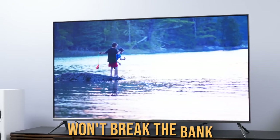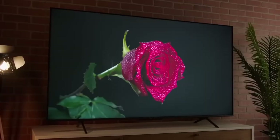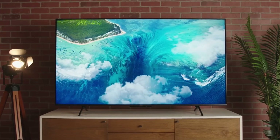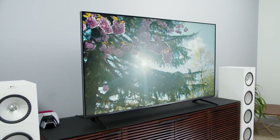We've got you covered with a selection of affordable TVs that suit nearly any budget. For more information and updated prices, check the links in the description box below. Also, the products in this video are not arranged in any particular order, so be sure to watch till the end. Now, let's get started.